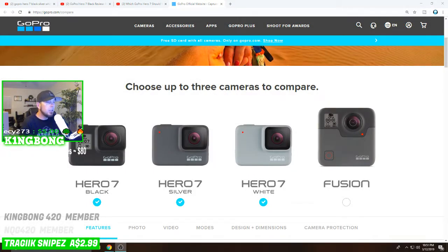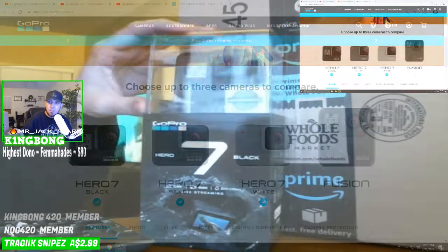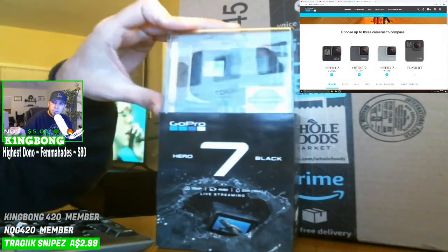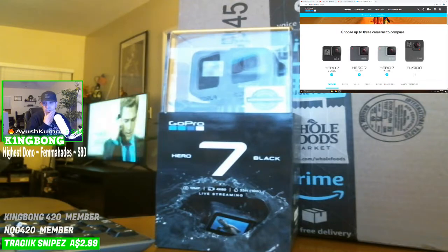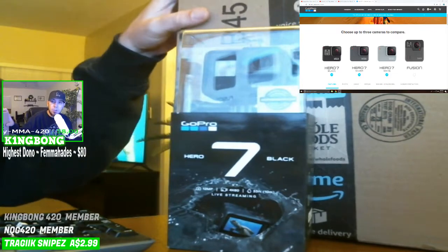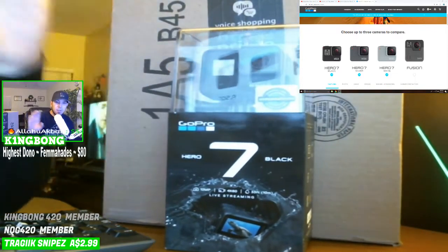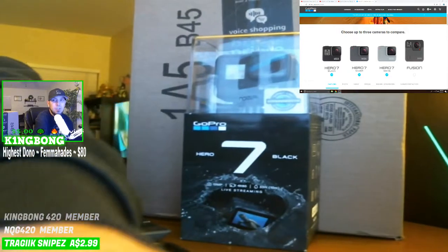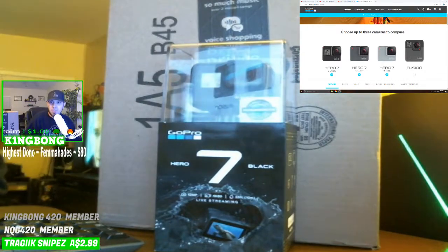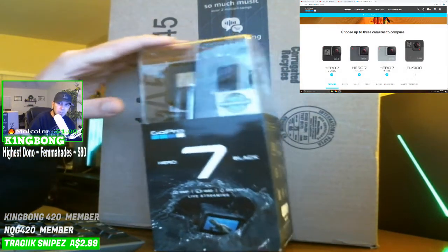What's up everybody, Kingbong here. Today we are talking about the GoPro Hero 7, particularly the GoPro Hero 7 Black, which I just picked up recently. In this one we're going to go over the differences between them all, and I'm also going to open it up along with an Amazon package I just got with a bunch of GoPro accessories in it.